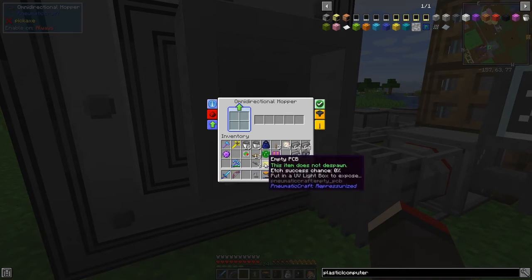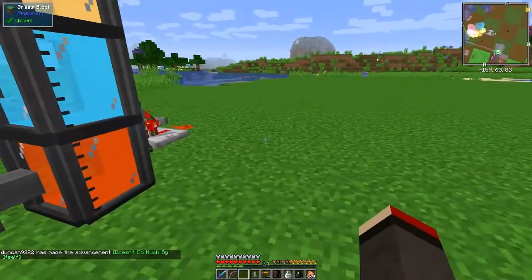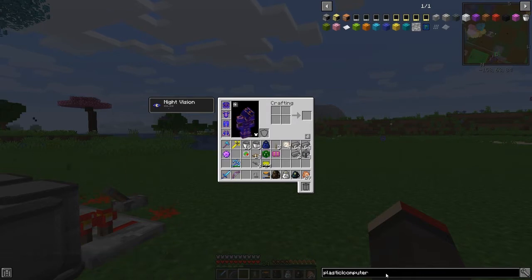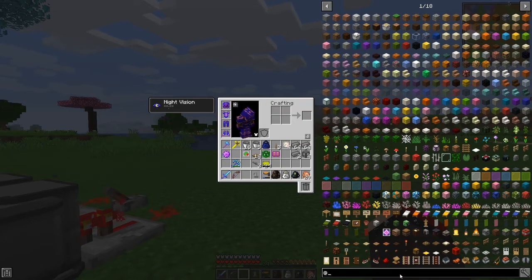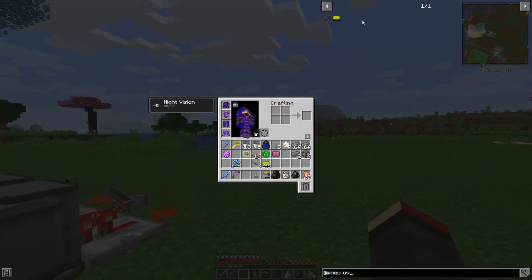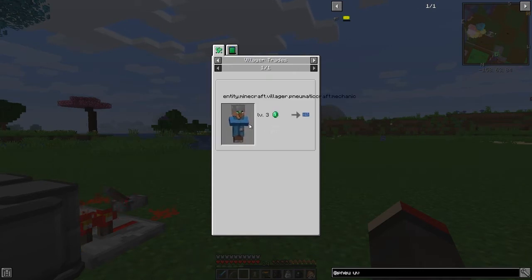These do not despawn. The etching chance success is zero, so what we have to do now is expose these to ultraviolet light. It doesn't do much by itself. So let's look at the UV box recipe - for this we need a PCB blueprint. A PCB blueprint we can get by finding a villager trade for three emeralds, or we can use the Amadron tablet.